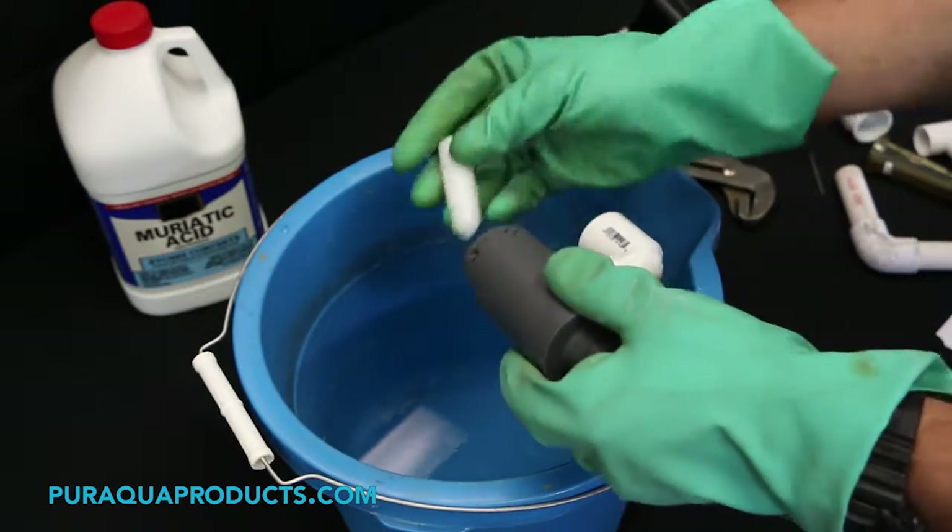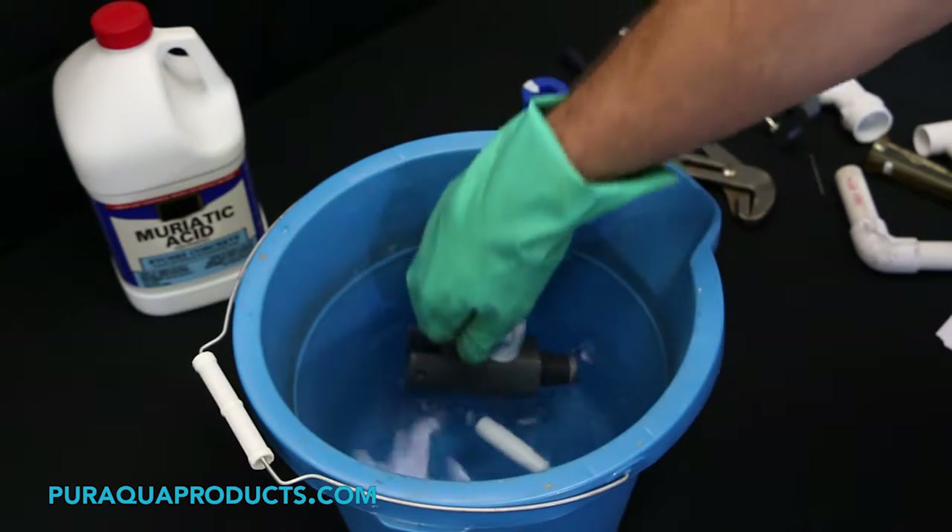Step seven: remove the plunger from the valve and put the valve and its components into the acidic solution.